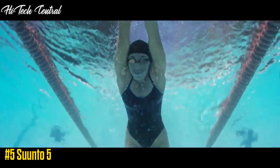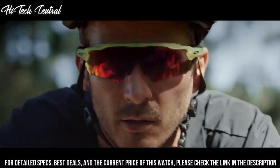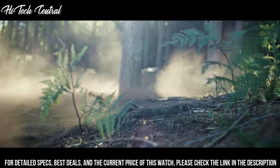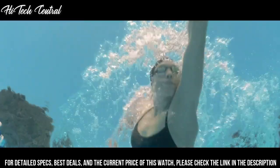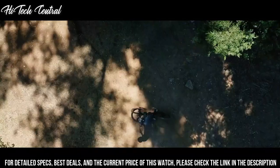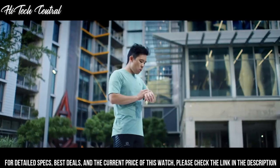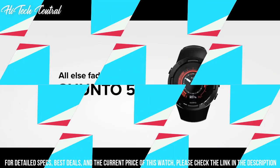Number 5: Suunto 5. Dial type digital, quartz movement, scratch-resistant acrylic crystal. Case size 43.6 mm, case thickness 13 mm, round case shape. Water resistant at 30 m, 100 ft. Functions: hour, minute, second, backlight, one daily alarm, low battery indicator, heart rate monitor, training planning and analysis, cycling speed, cycling speed and running pace calculator, GPS. Includes a soft textile heart rate belt. Sport watch style.